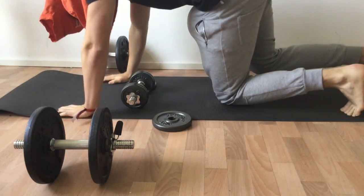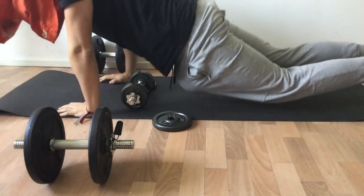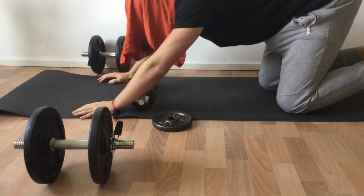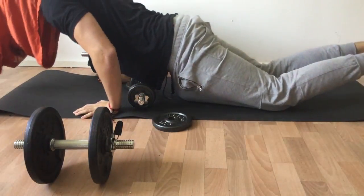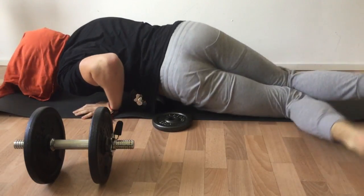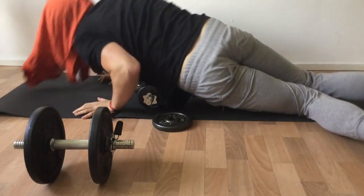So you guys know normal push-ups, they go like this. But I found out a more efficient way to do them, and that is like this. This is one of the best arm exercises.